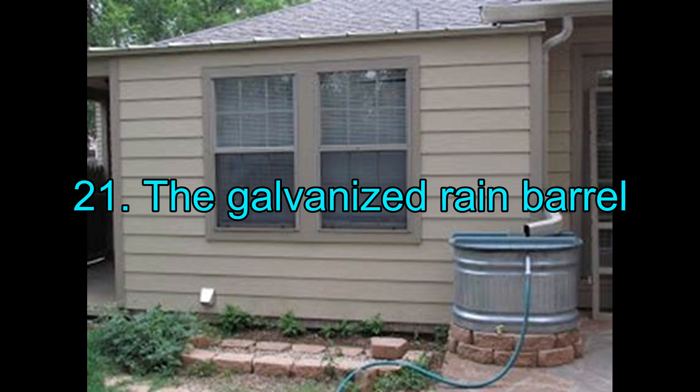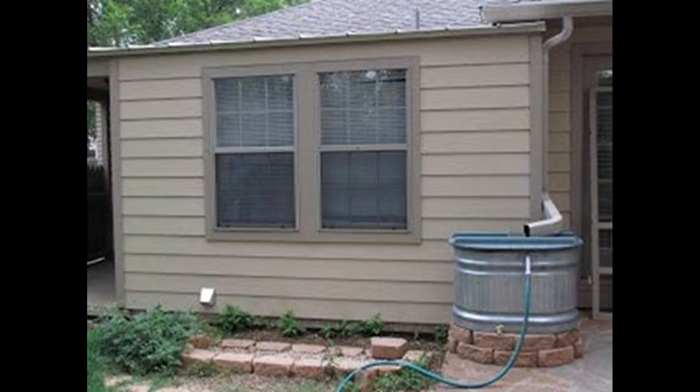21. The Galvanized Rain Barrel. This rain barrel was created with a galvanized stock tank. It is robust and looks quite chic, blending in with the surroundings and holds enough quantity of water for you.